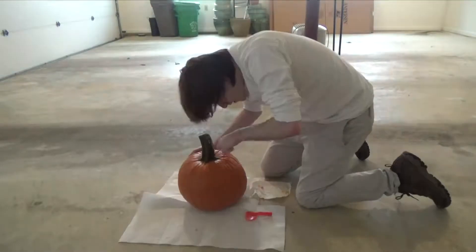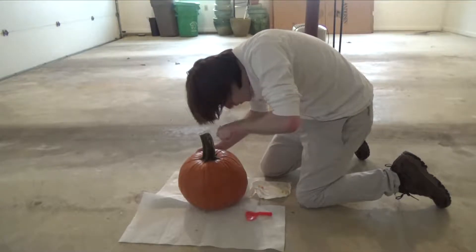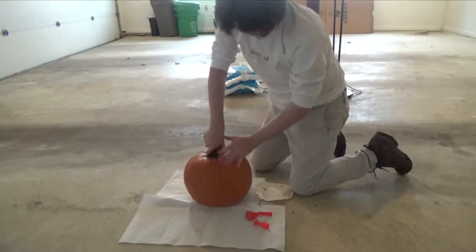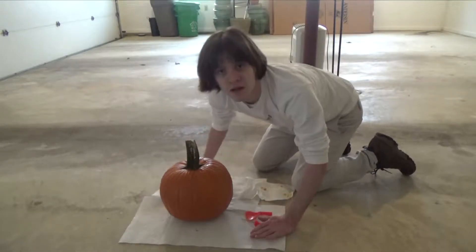Or not. I think the problem is that I didn't dig deep enough the first time. I really need to go through these. Almost.